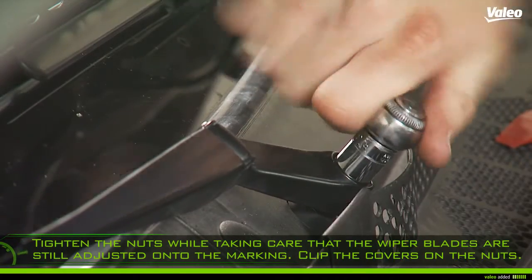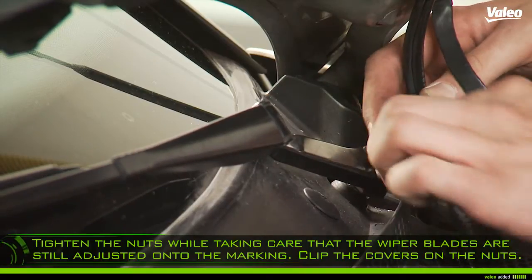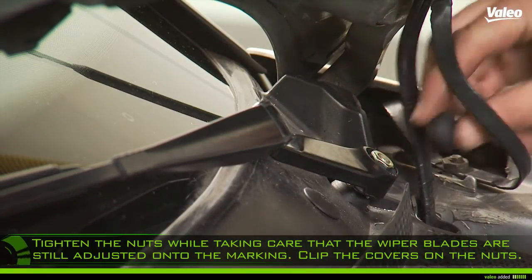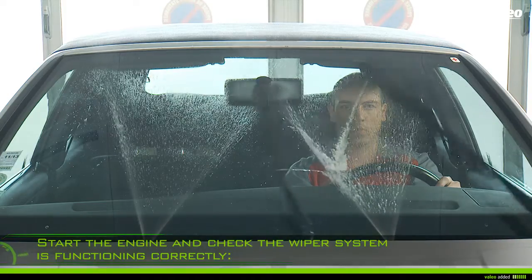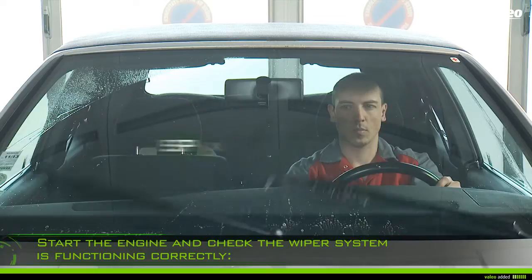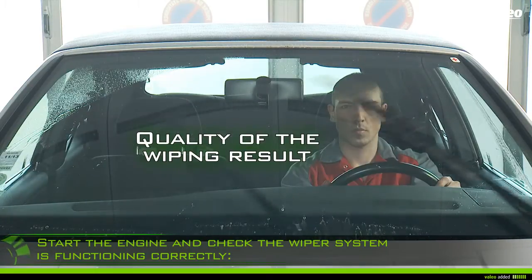Tighten the nuts while taking care that the wiper blades are still adjusted onto the marking. Clip the covers onto the nuts. Start the engine and check the operation of the wiper system: wipe angle, quality of the wiping result, and wiping speed.